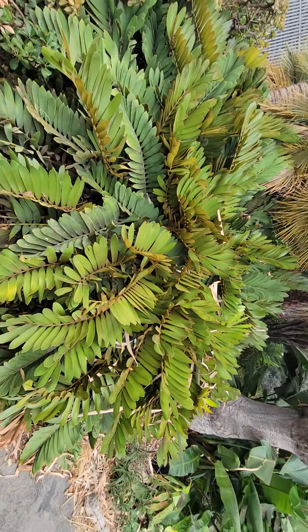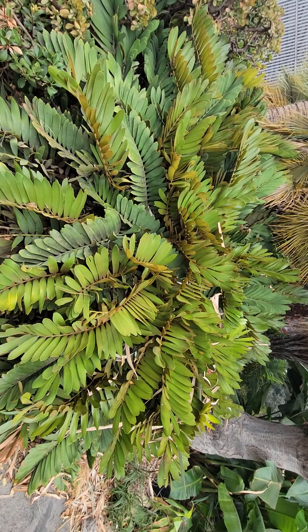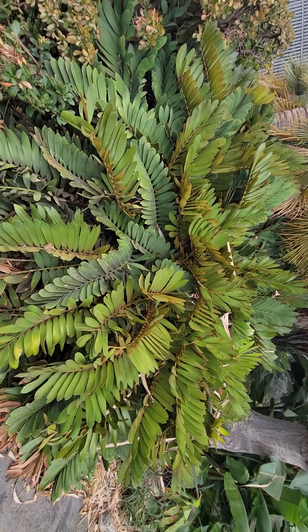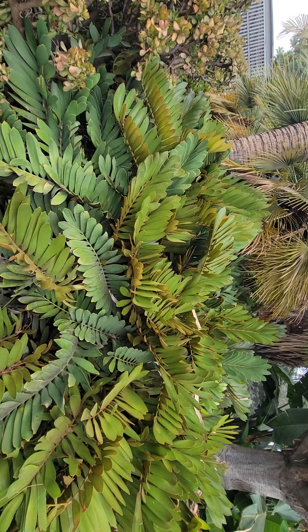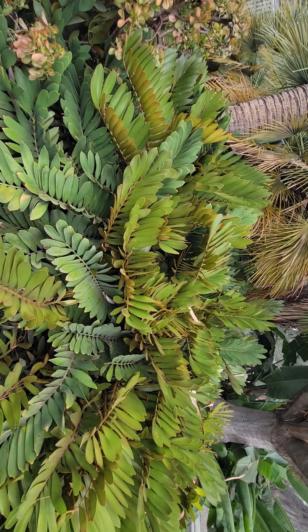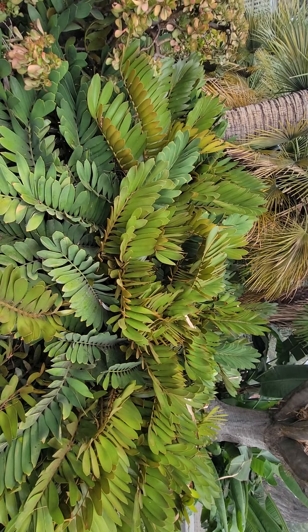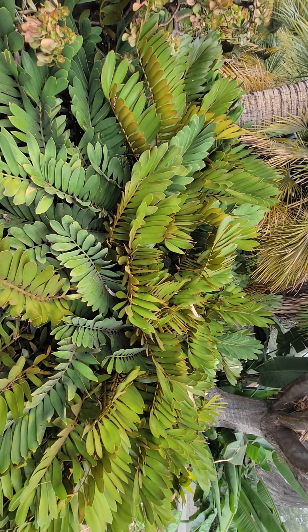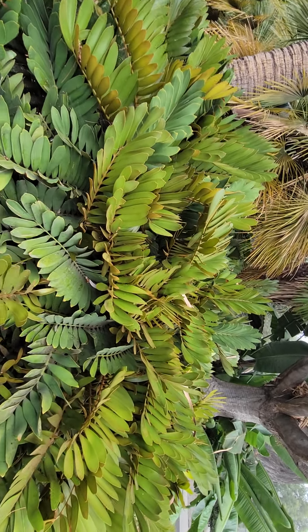Here we have Zamia furfuracea. Remember that little one I showed you guys in class? This is a big one. If you haven't seen it in my class or you're a first time viewer on my channel, this is a really nice cycad. We're here at the Fortin Horticulture Department at Fortin College. It is a gymnosperm, related to pine trees and coneberry plants.